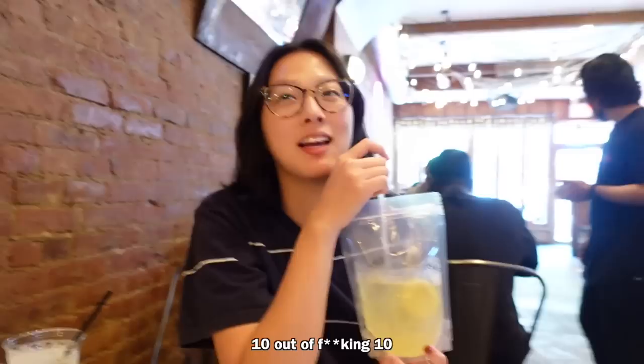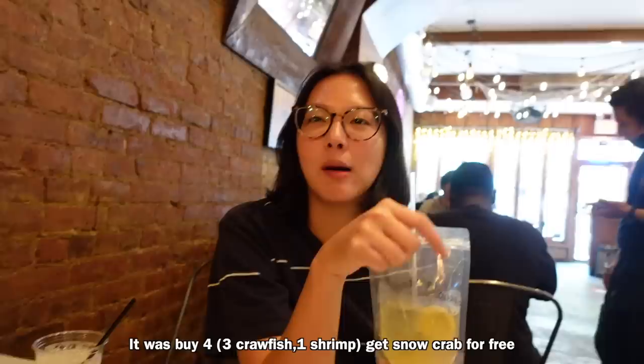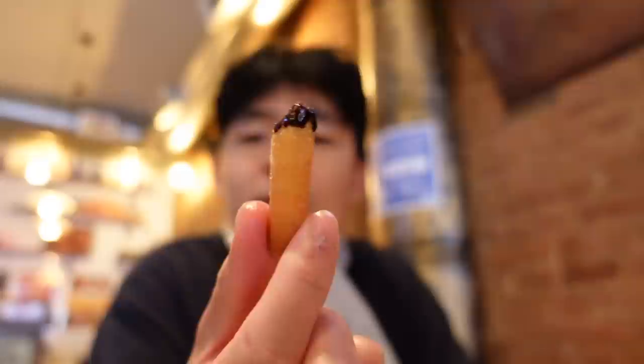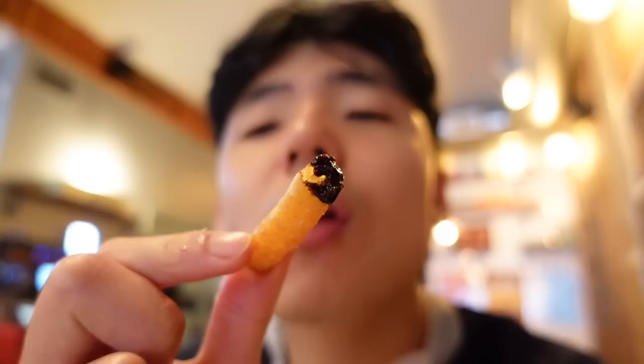It was worth it too — it was buy four and get snow crab legs for free. They also gave free funnel cake sticks at the end, with ice cream and chocolate sauce. I haven't had funnel cake since Six Flags. It's fucking delicious — I love funnel cake.